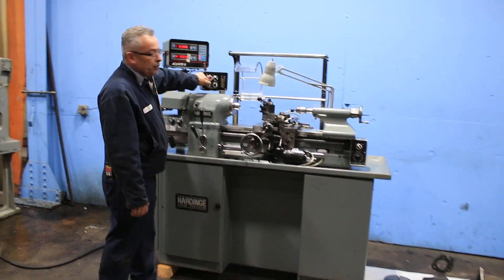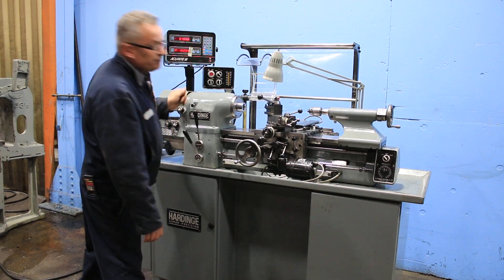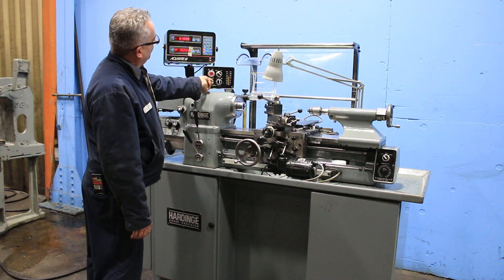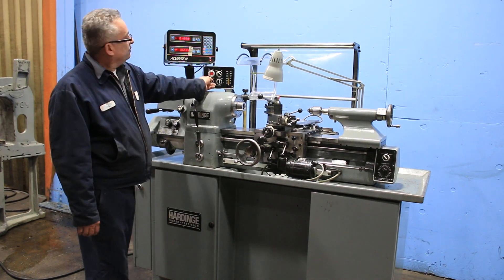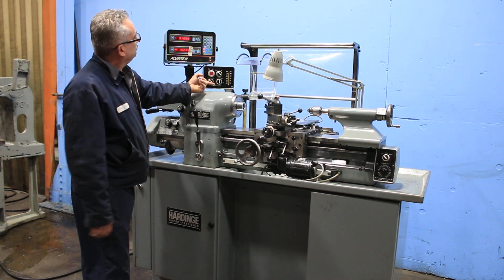We're running right now, low range, we're going up — 1,000 RPM. High range, 3,000 RPM, which is the top speed.